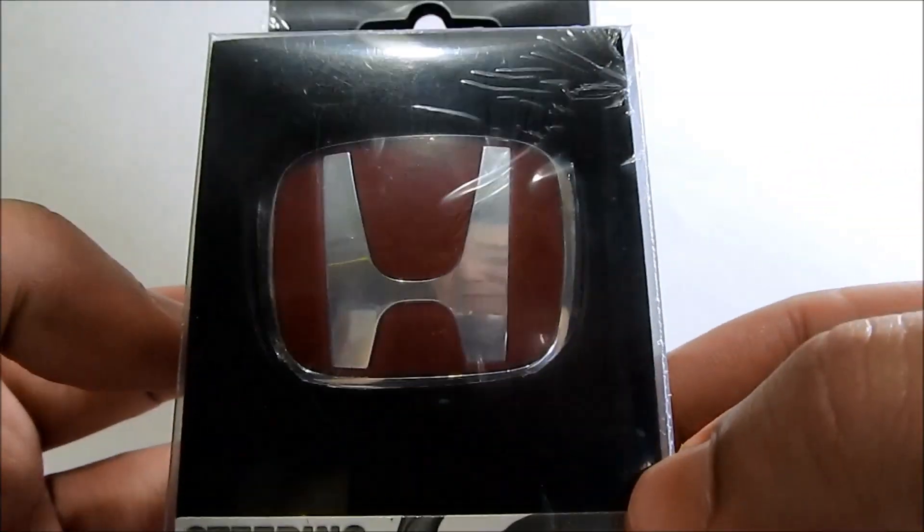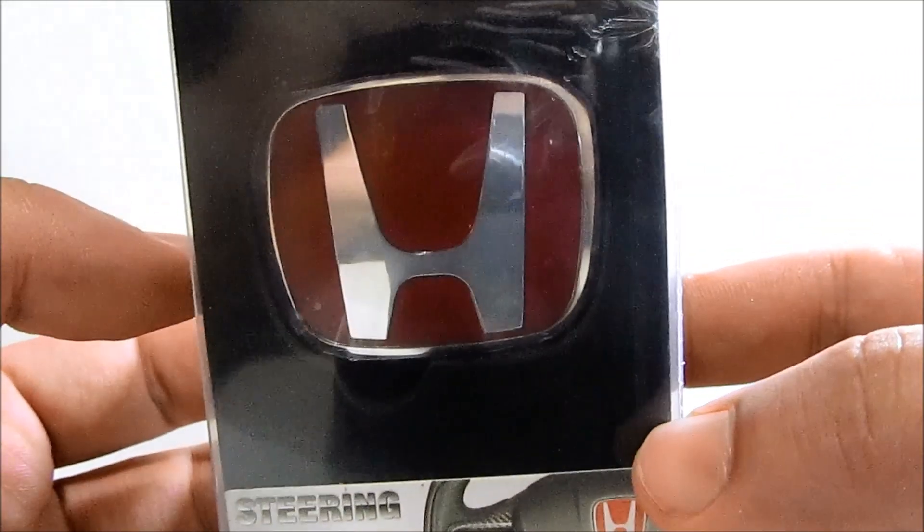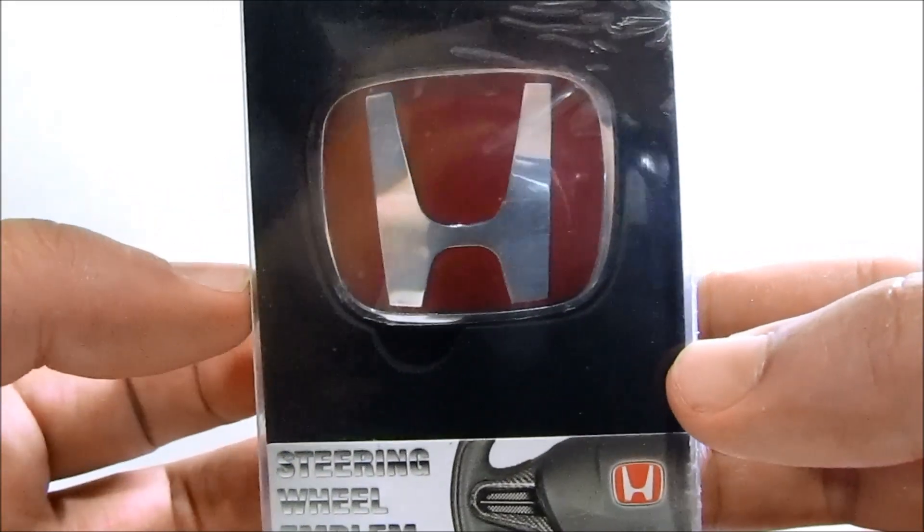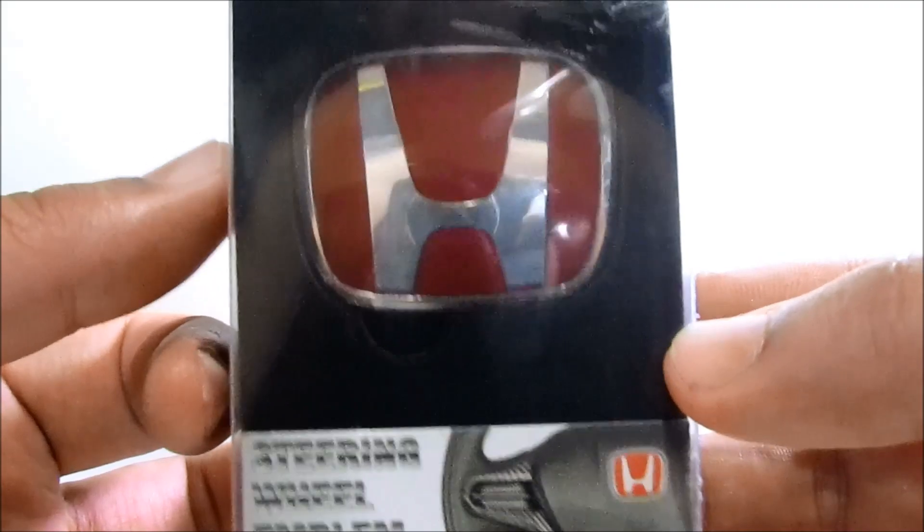Hey guys, I recently picked up a pair of these red H emblems for the steering wheel. I'm going to be installing it in my Honda Accord and also my Honda Fit.